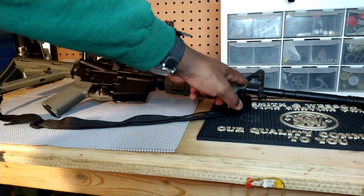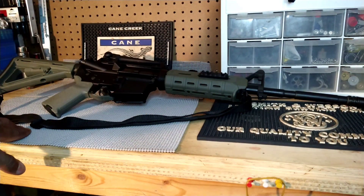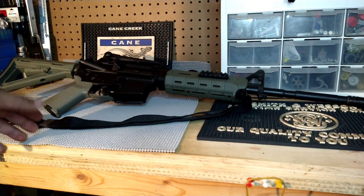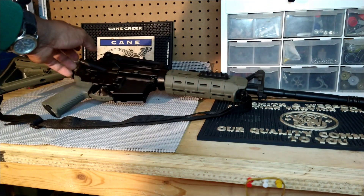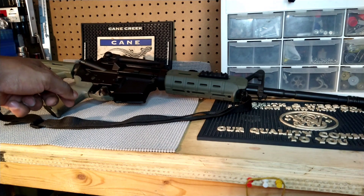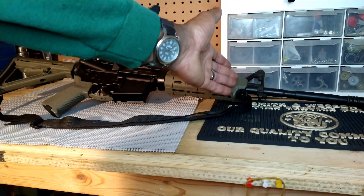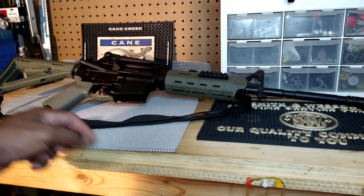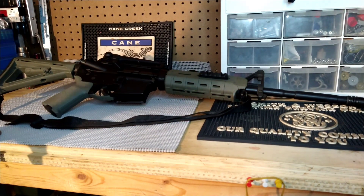At some point I decided to sell the original upper, which I did — I think I sold it for $200. Later, I got this complete upper from PSA, I think in 2020. Thankfully it came with the A2 front sight, a 1-in-7 twist, and a bayonet lug. Because it's awesome to have bayonets for your rifles and for your shotguns for that matter.